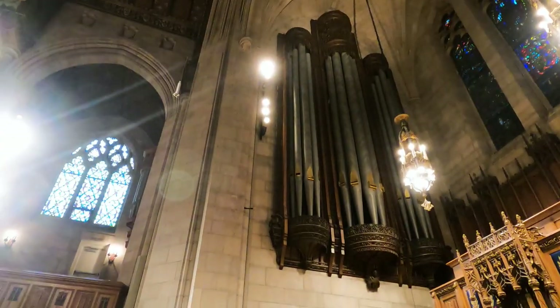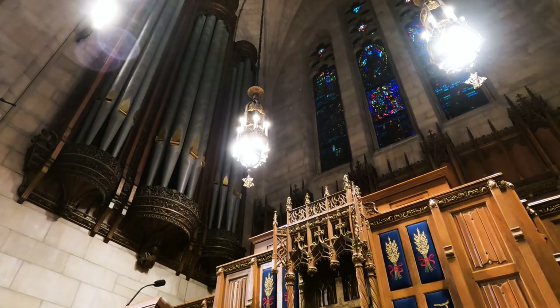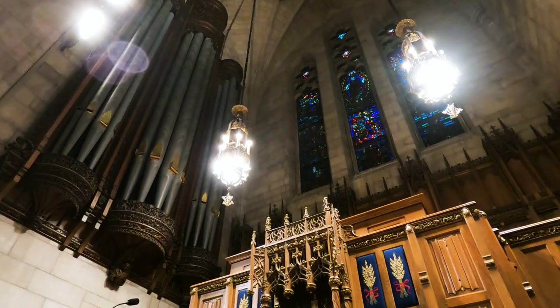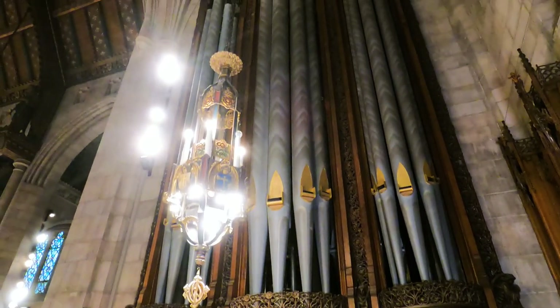Here you can see the original E.M. Skinner facade. Each of those pipes weighs about a thousand pounds. The etching was not original — in Skinner's design, each pipe was painted gold, and Aeolian Skinner added the etching.